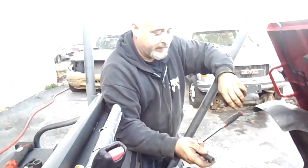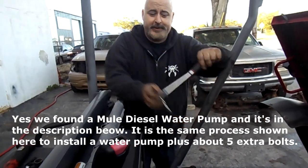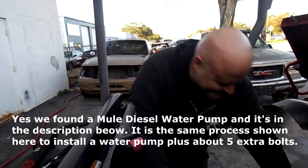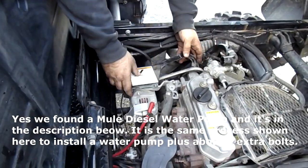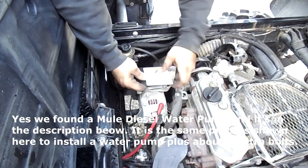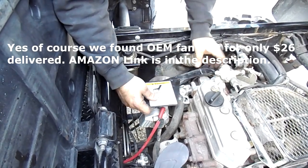Hopefully we found the problem — the belt wasn't grabbing the water pump properly. We just put a new belt on so it can't be the belt itself, and the fluids were good when we checked. It only has 250 hours so it shouldn't need a new pump yet. We'll do a debrief at the end about how to diagnose without tearing everything apart — using common sense first to identify potential issues and the logical order to address them.